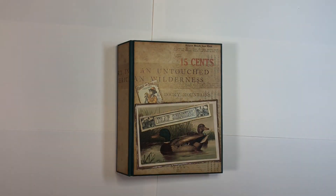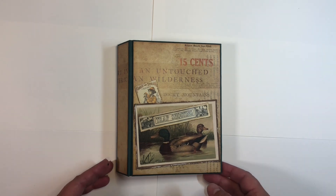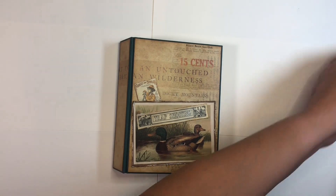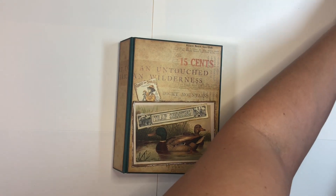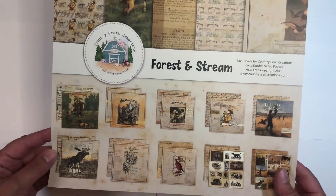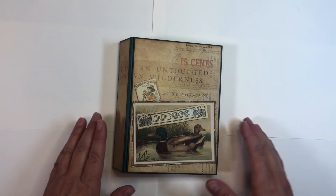Hello everybody, welcome back to my channel. This is Nicole with Me From Scrap, and today I am going to do a little walkthrough of the cute little mini album that I have made with the CCC paper collection that is Forest and Stream. This is the 12 by 12 paper pad that I used.